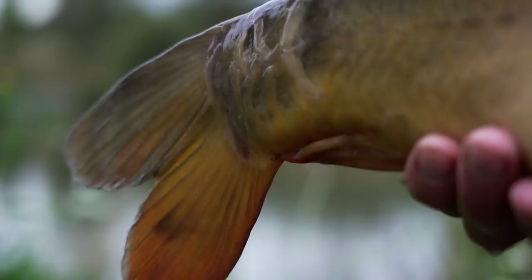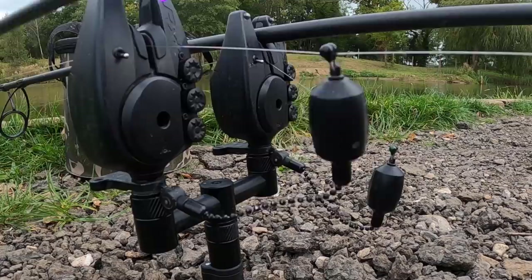Really unusual fish and they are quite a rare carp. It's kicking off!